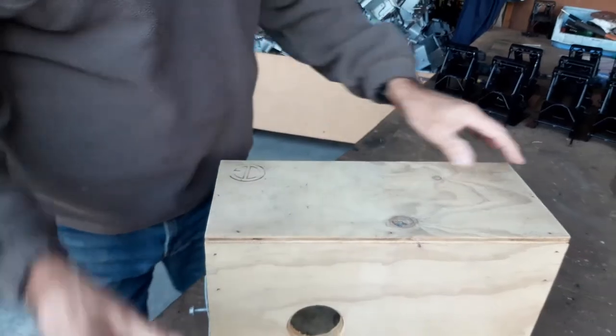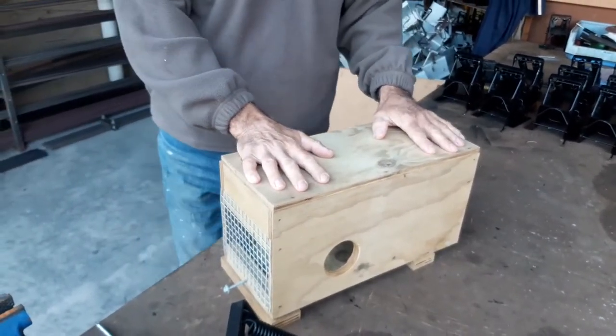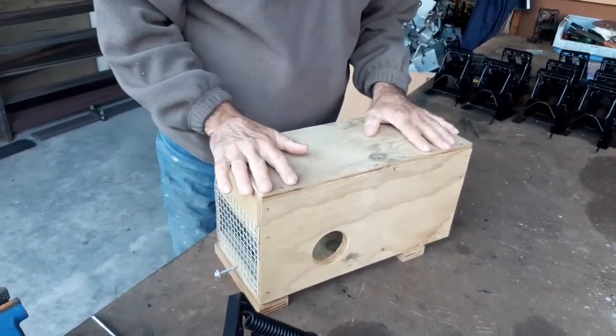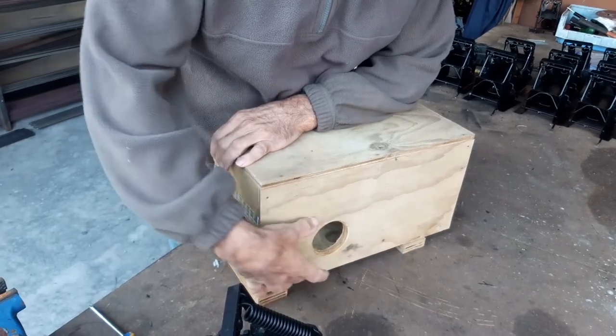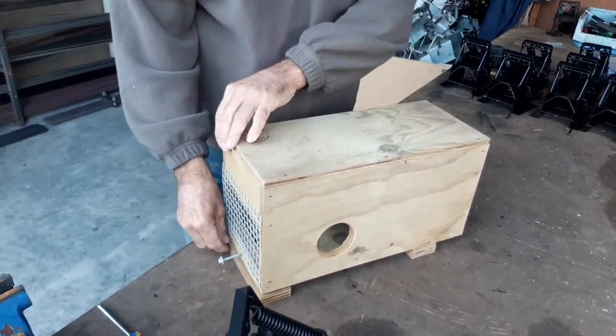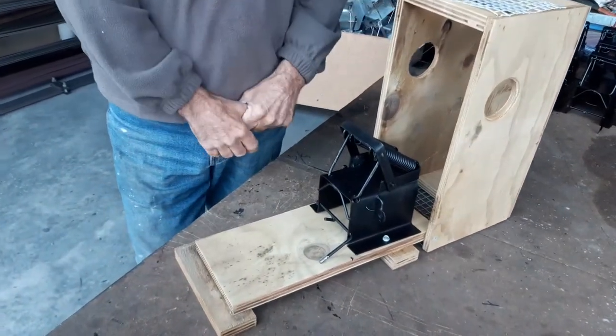We've also developed a box specifically for the trap. It's got two small feet to keep the trap off the ground and keep it drier. It's a side entry. The key aspect is that it tilts to give us full access to the trap.